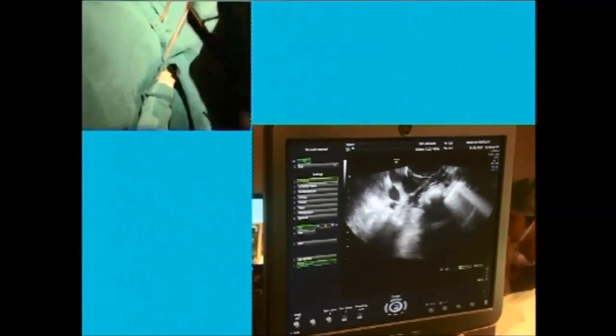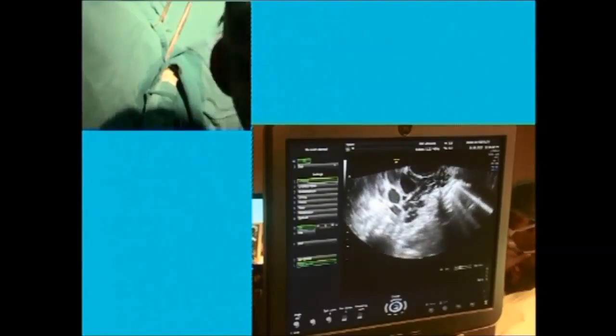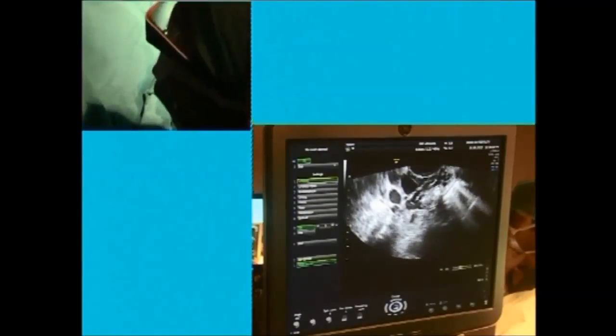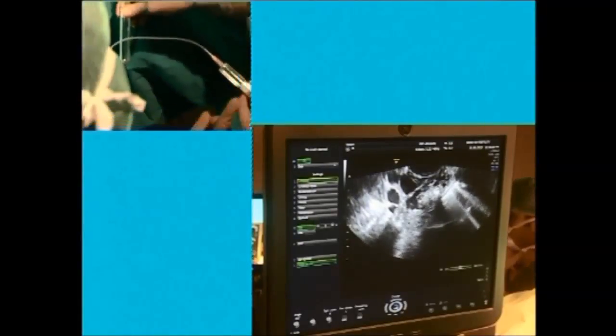First I will go into the follicle, I will aspirate it. The tube which will collect — I would like you to show the tube as well — and then I would like you to show the injection. This has a PIP.